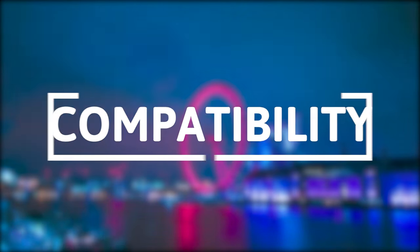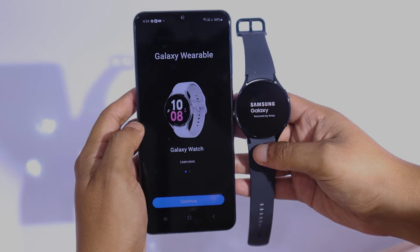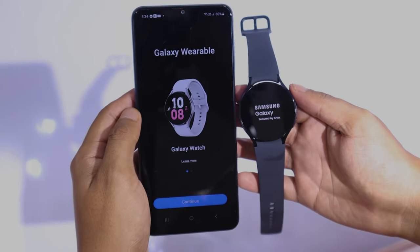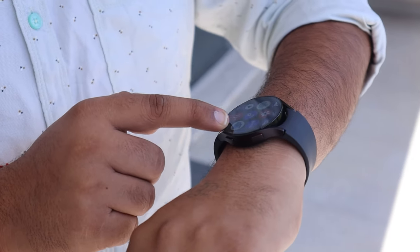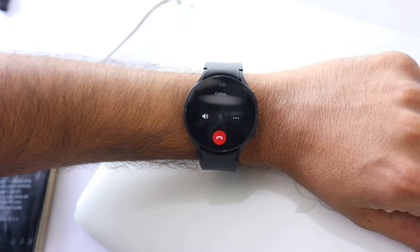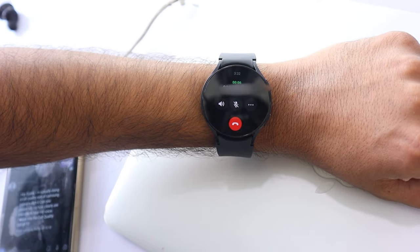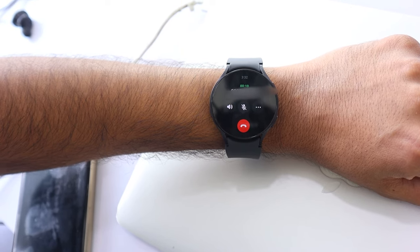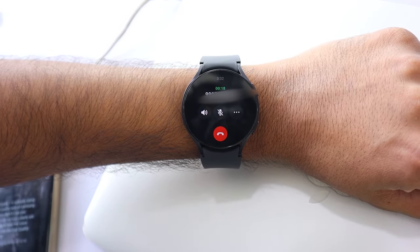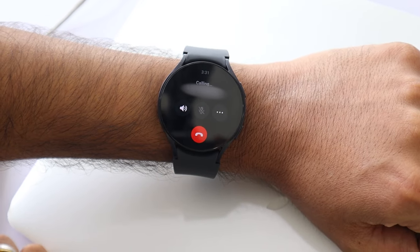When it comes to device compatibility, the Fossil Gen 6 stands out compared to the Galaxy Watch 6. Unlike the Galaxy Watch, which primarily connects with Android, the Fossil Gen 6 is compatible with both Android and iOS devices — this cross-compatibility is its most valuable feature. The Fossil Gen 6 has Alexa, while the Samsung Galaxy Watch 6 offers Bixby and Google Assistant. Both watches come with built-in microphones and speakers, allowing you to answer calls directly from the watch. However, the Fossil Gen 6 is not available in an LTE variant, whereas the Galaxy Watch 6 has an LTE variant, enabling you to make calls even without your phone nearby.